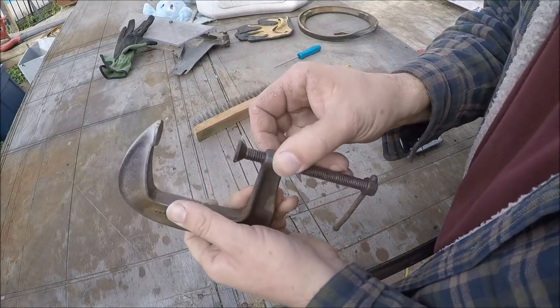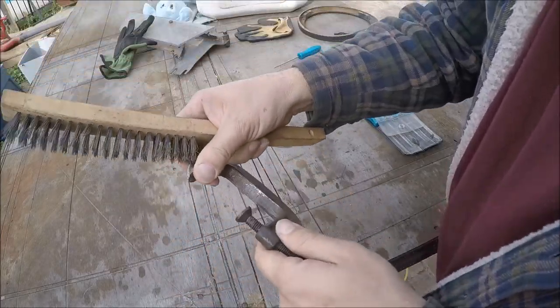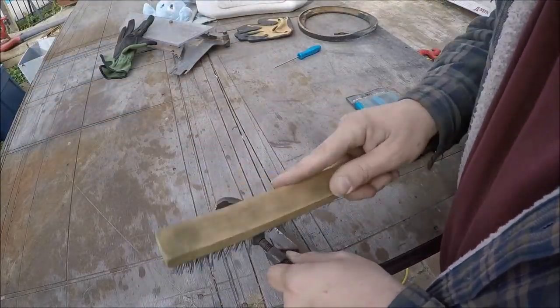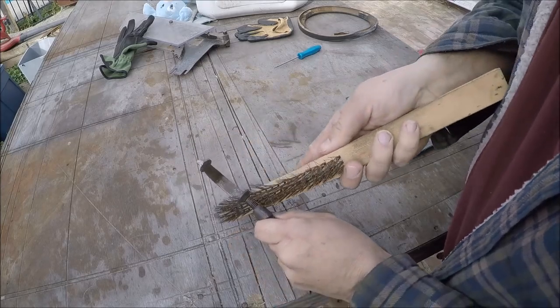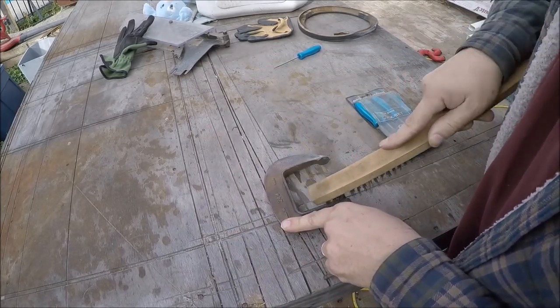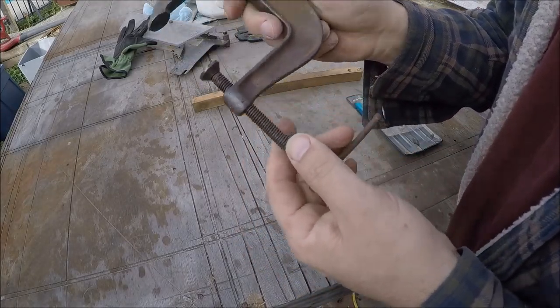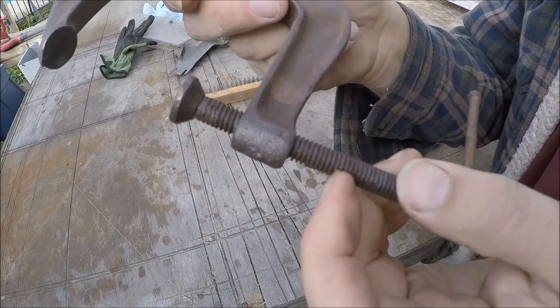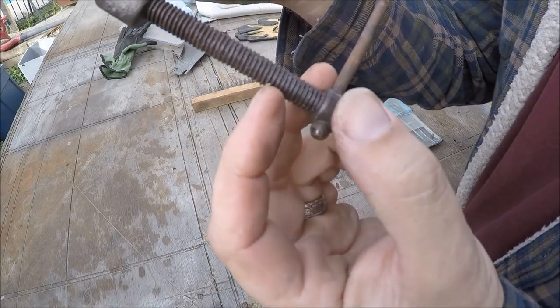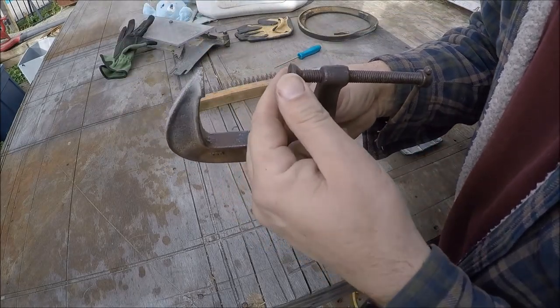I got it all picked out around this a little bit. Now I'm going to come in with a wire brush and clean up these threads at least a little bit so you can have some hope of getting in there. You can see how cruddy and nasty these threads are.